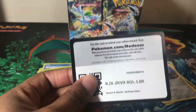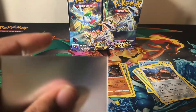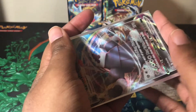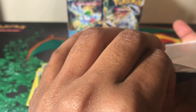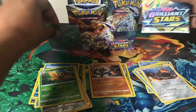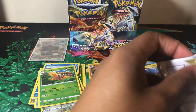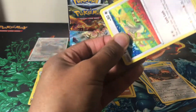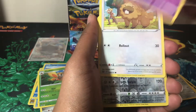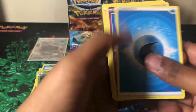We have a Gallade, Castform, reverse holo Mothim which is a rare, and then an Aggron V-Max! Finally we got something. I've actually seen a lot of people pull this card. Also, I notice these sleeves keep closing back up when I try to put cards in — maybe that's why people say not to use them. Next pack: a Grimer, Clefairy, a Bidoof, reverse holo Probopass, and a Granbull V. Two hits back to back!